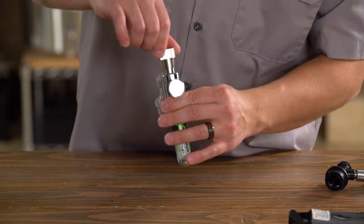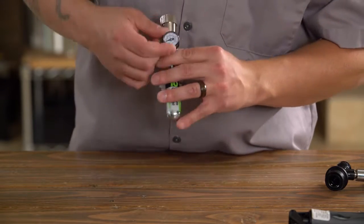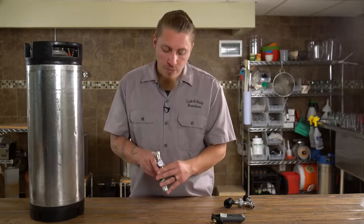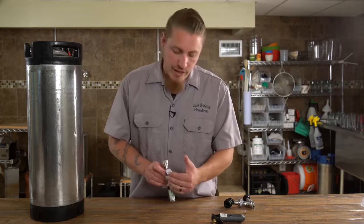The knob on top allows us to set the exact amount of CO2 pressure output that we want. If we're used to dispensing at home at a higher pressure — usually 8 to 12 pounds per square inch — we can set up to that.